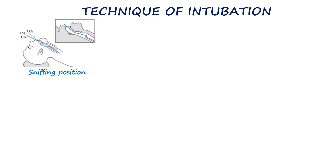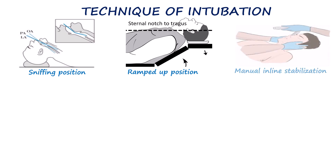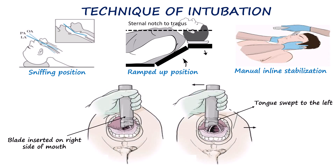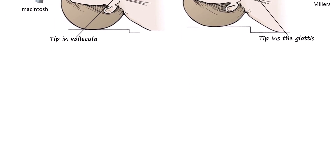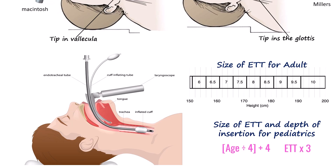The ideal position is the sniffing position, with the head extended and neck flexed to align the oral, pharyngeal, and laryngeal axes. In obese patients, a ramped position is used to achieve this. If cervical spine injury is suspected, manual inline stabilization is performed instead. After induction and paralysis, the laryngoscope blade is inserted into the right side of the mouth and advanced, sweeping the tongue to the left. For a Macintosh blade, the tip is positioned in the vallecula to indirectly lift the epiglottis, whereas for a Miller blade the epiglottis is directly lifted. The vocal cords are identified and an appropriately sized endotracheal tube is advanced through them. In adults, depth is typically 23 cm at the incisors in males and 21 cm in females.